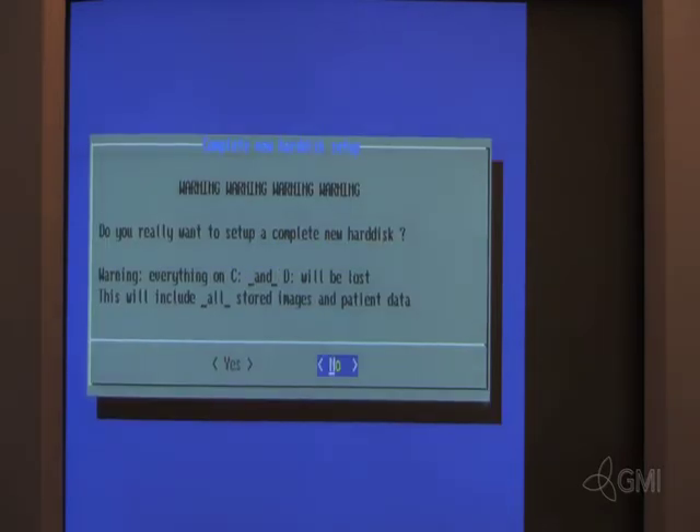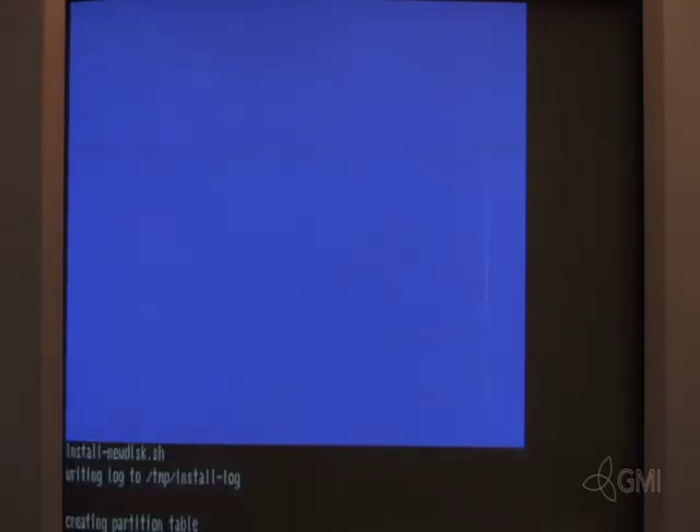All data will be lost. Select Yes to proceed. The hard drive will then be formatted and partitioned and begin loading software.